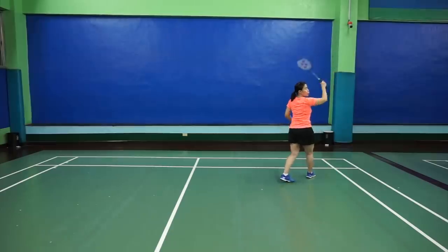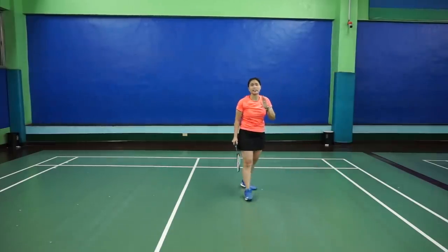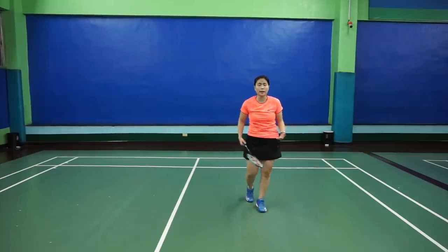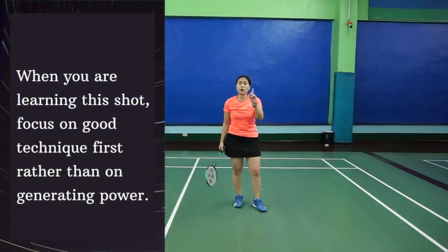Swing it and push with your wrist and smash it. It's not as easy as it seems because it takes a lot of practice. You need to practice this backhand smash as often as you can because timing is key — very, very important.